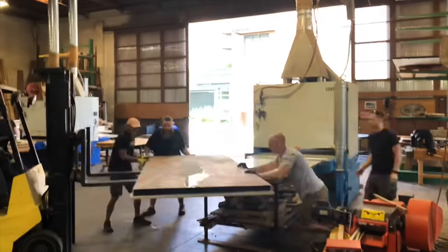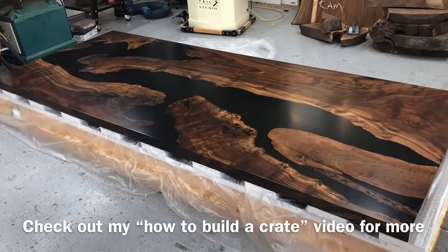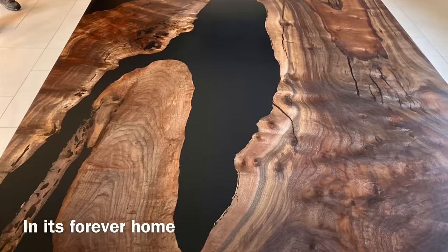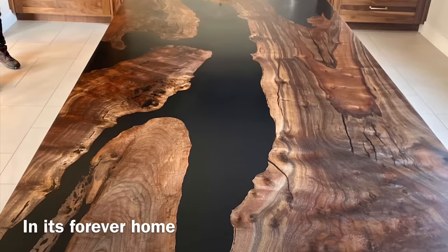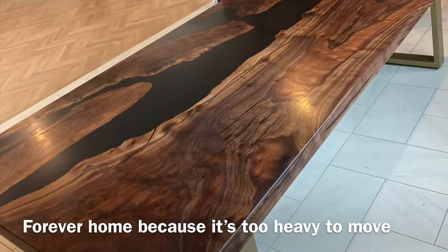Here's a quick clip of us at Creative Woodworking getting it surfaced, and here's a clip of it ready to ship. I am going to do a video on building a crate like this if you're interested. And here's a shot of it in its forever home — I've got to give my wife credit for that joke: she called it its 'forever home' because it's going to be too heavy to ever move out of there.